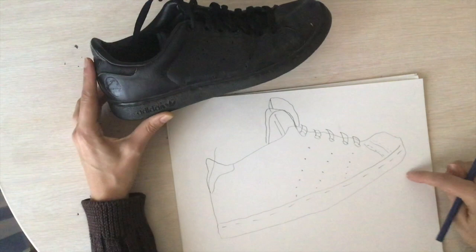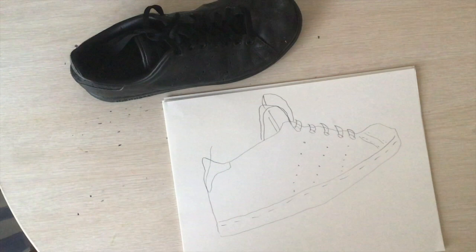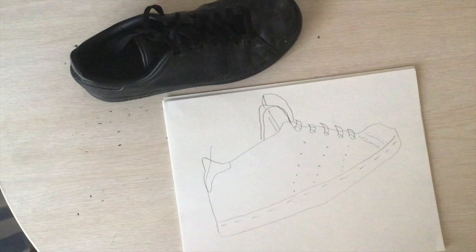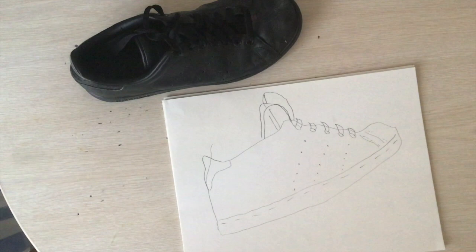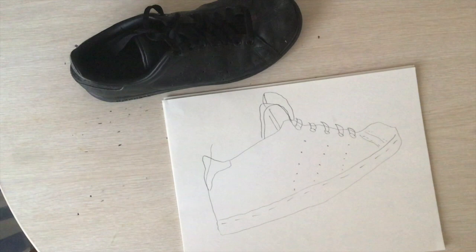If you want, you can add color to your shoe. Think about what's happened to your shoe as you've worn it — do they have stains on it? You can even draw an imaginary foot in there. After you finish drawing your shoe, take a photo and upload it so I can share it.